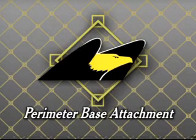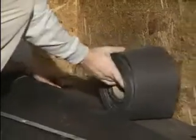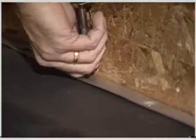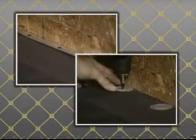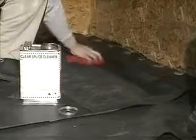A fully adhered system requires the use of a perimeter base attachment to ensure maximum adhesion at the base of a parapet wall. Roll out the reinforced strip against the bottom of the parapet wall. Fasten with appropriate screws every six inches by using batten bar or two-inch insulation discs at the base of the wall. Once secured, clean your field sheet and the reinforced strip with splice cleaner where the membranes will intersect.